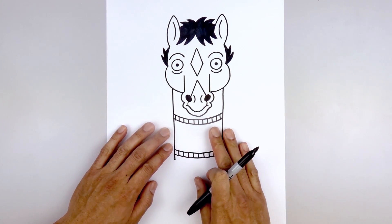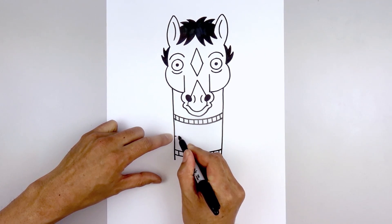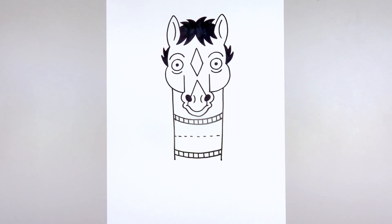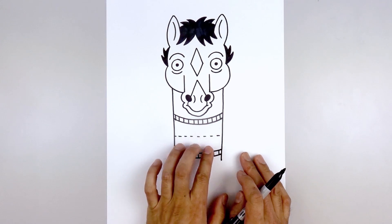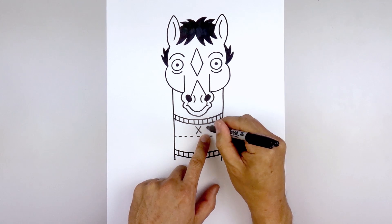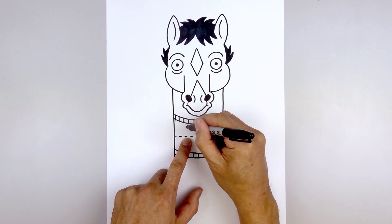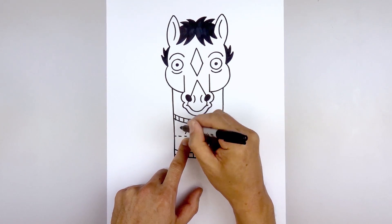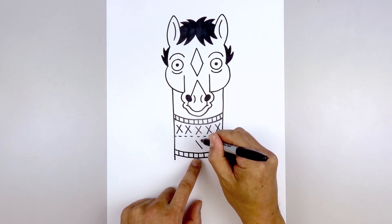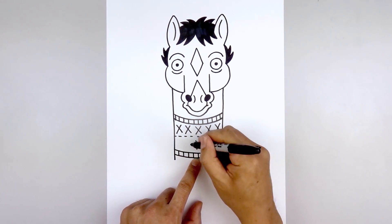And then we'll add that pattern to the inside of the sweater. We start halfway down the length of the sweater. Starting on the left side, draw a dotted line going all the way across. And then we're going to add some X's across the top and bottom half of the sweater. Let's start at the top and the center — start with an X, leave a gap, and work our way over towards the right, then over towards the left and do the same thing. Let's do the same thing along the bottom half, starting in the middle, then working our way over towards the right and then the left.